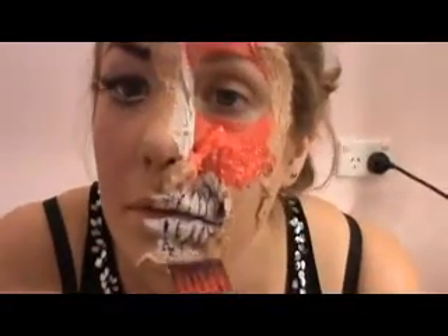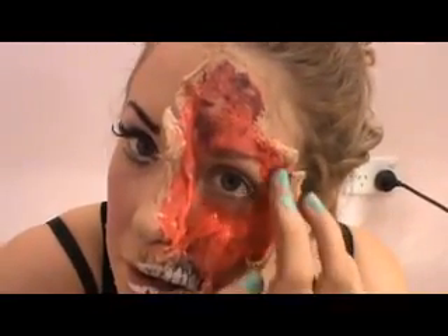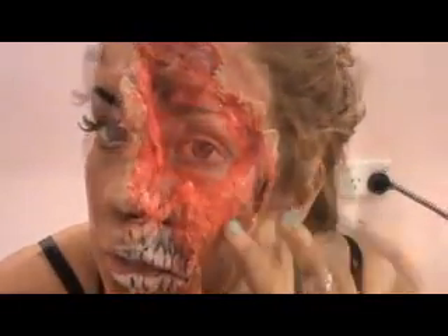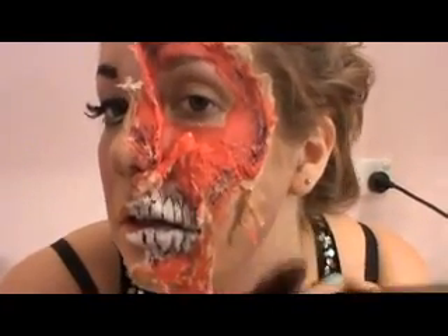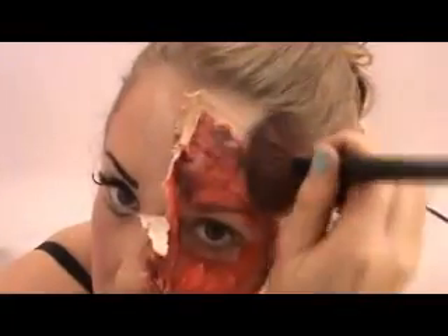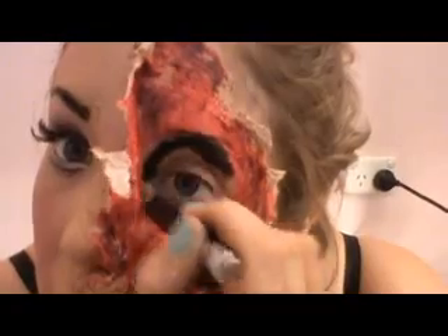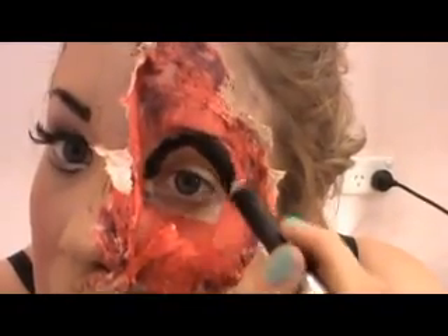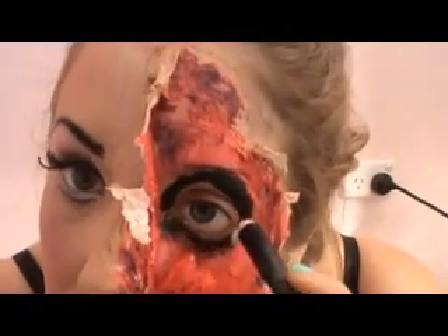Now I'm taking a dark blue eyeshadow while the blood is still wet and patting this where the fake skin is peeled off — this is going to give the illusion of bruised, damaged skin. I'm also applying the same dark shadow around the rest of my skin on this side to really contour it and keep with that dead feel. Then a big black makeup crayon, lining this around my whole eye socket to make it look like a skull head.